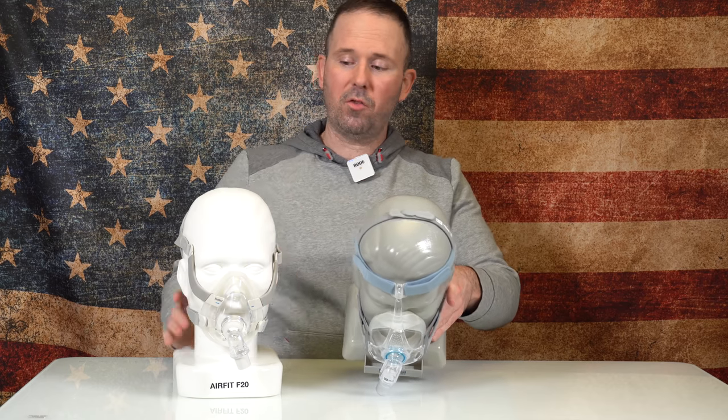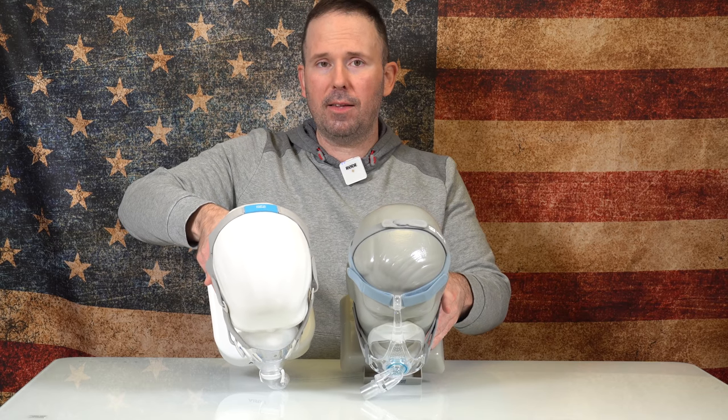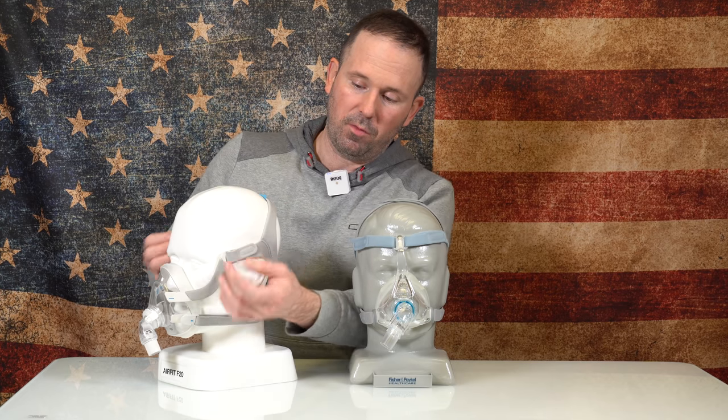When you look at both these masks, you can see that the Viterra has the stabilizer bar and the F20 does not have that stabilizer bar. It does exactly what the name indicates — if you are a side sleeper, moving side to side, this helps hold that mask in place. On the top of the headgear, you'll notice there's a Velcro adjustment strap, and I'm surprised ResMed has not incorporated that on the F20, because the more points of contact you have for adjustment, the less pressure you have to put on the other points. Without this strap, you're going to have to make adjustments from the four corners, creating more pressure in those areas.